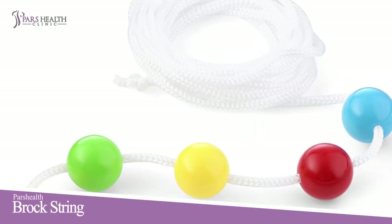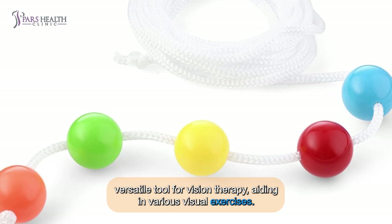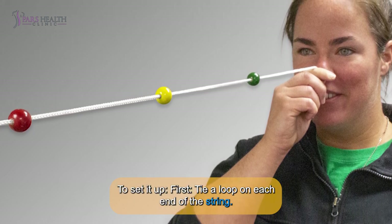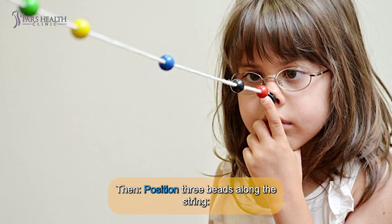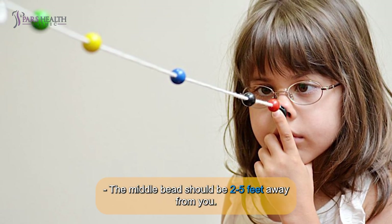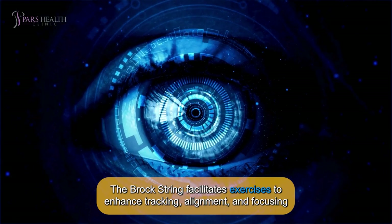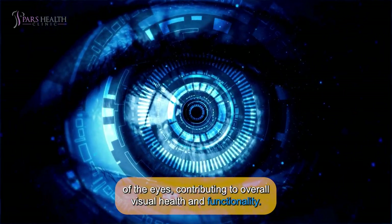Number 8: Brock String. The Brock String, developed by Frederick Brock of Switzerland, is a versatile tool for vision therapy, aiding in various visual exercises. To set it up: first, tie a loop on each end of the string. Then, attach one loop to a doorknob. Then, position three beads along the string — the distance bead closest to the doorknob, the middle bead should be 2 to 5 feet away from you, and the near bead should be 6 inches from your nose. Hold the string taut directly under your nose. The Brock String facilitates exercises to enhance tracking, alignment, and focusing of the eyes, contributing to overall visual health and functionality.